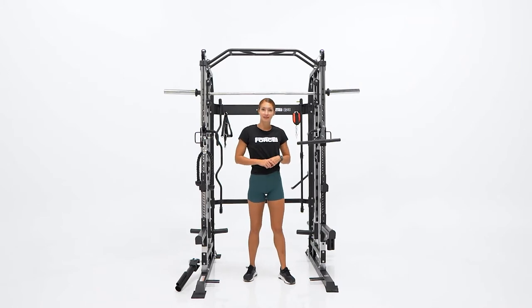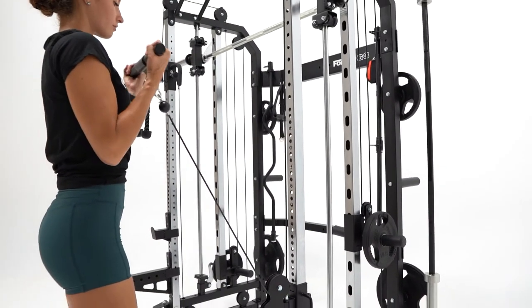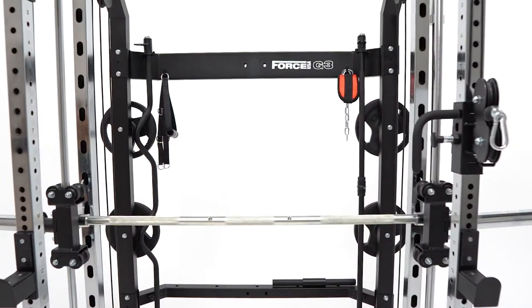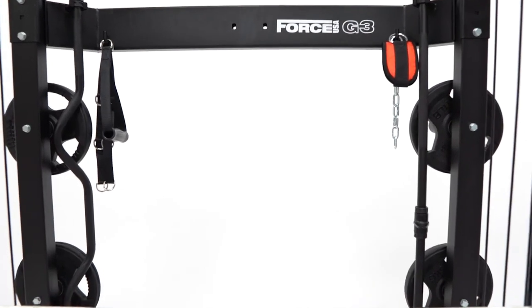There are quite a few attachments included with the G3, so let's run through them. As you can see, we have set up the tricep pull down rope and also the bicep tricep short bar. On the back of the rack we have an easy curl bar and we also have a straight bar for when you want to do dual cable work.